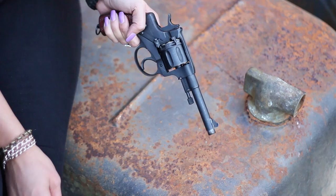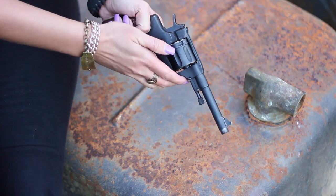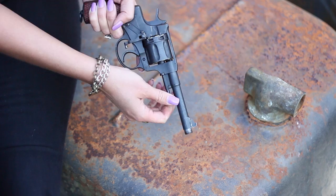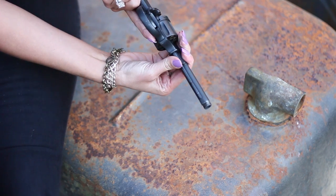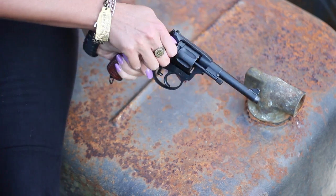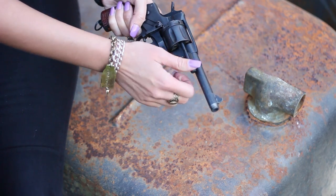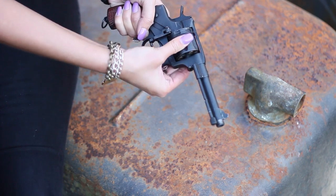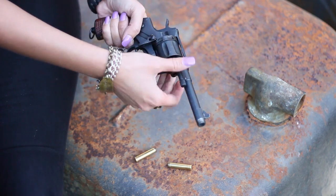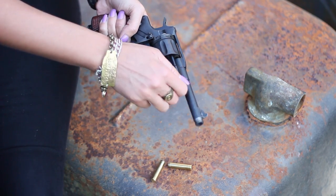So now we're going to remove the shell casings from the cylinder on the Nagant revolver. Pull this lever down — righty tighty, lefty loosey. Pull him out, and then you just put this in the cylinder, and out they go. If you ask me, it's a lot of work. For a gun, you should just be ready to go.